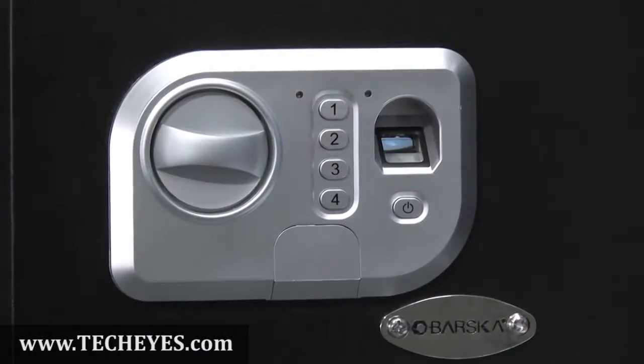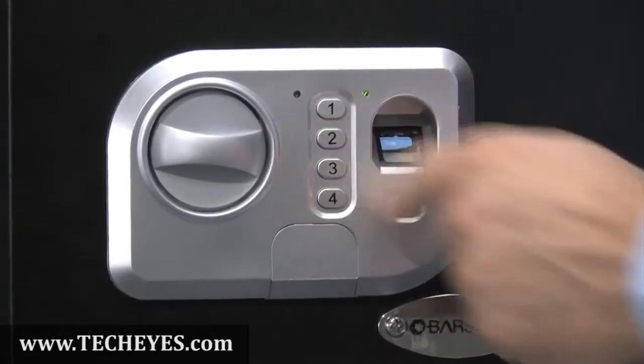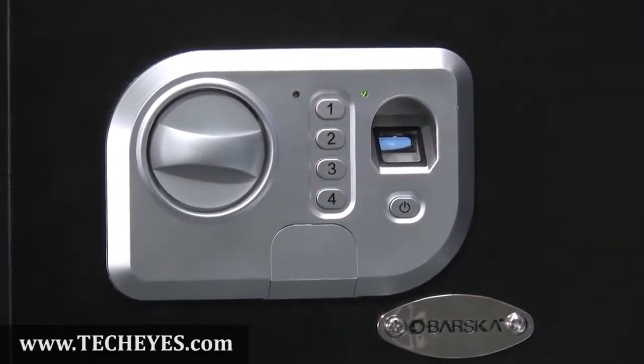To register a pin code on the digital keypad, press and hold number one until the green indicator light is on. Enter the new pin code and press the confirmation key. After that, re-enter the new pin code and press the confirmation key again. You will hear one beep indicating that the code is now registered.